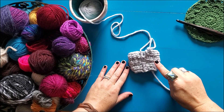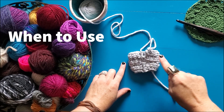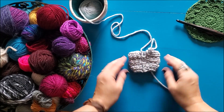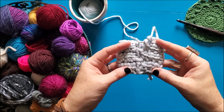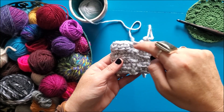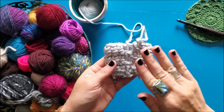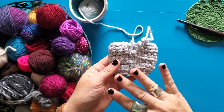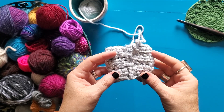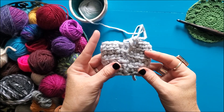Let's start off by talking about when you should use an invisible join. First of all, it's for when you're working in the round and you're connecting those rounds and when the right side of the fabric is facing you. Sometimes you'll be working around and then turning, and the wrong side of the fabric will be facing you for every other round. When the wrong side of the fabric is facing you, you don't need to bother using an invisible join. It's honestly a little more finicky, so you're just wasting your time by using it on the wrong side of your fabric.